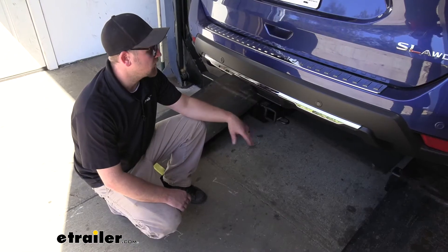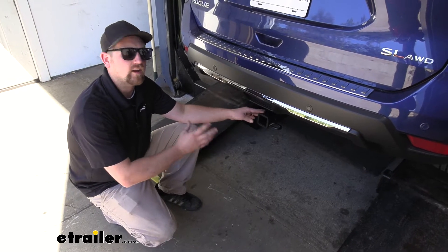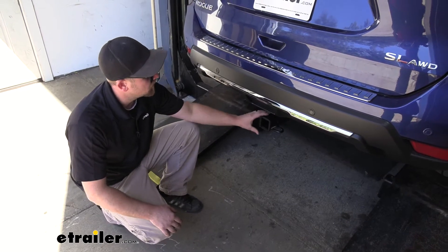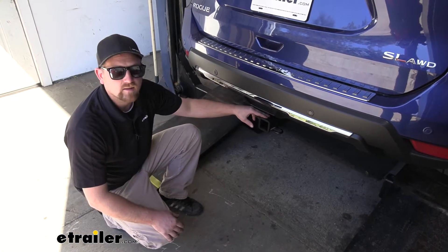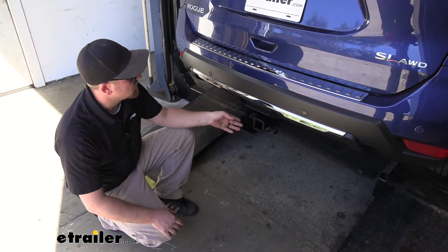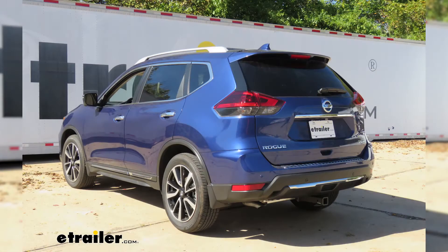My first impression of the hitch is I think this is the best looking one available for the Rogue. And that's because for the most part, it's going to be completely hidden — you're only going to be able to see the receiver tube opening. It's going to sit up nice and tight against the bottom. And since this hitch has that matte black carbide finish, it almost matches perfectly with the black portion of the bumper, so it's going to blend in and almost look like a factory option.